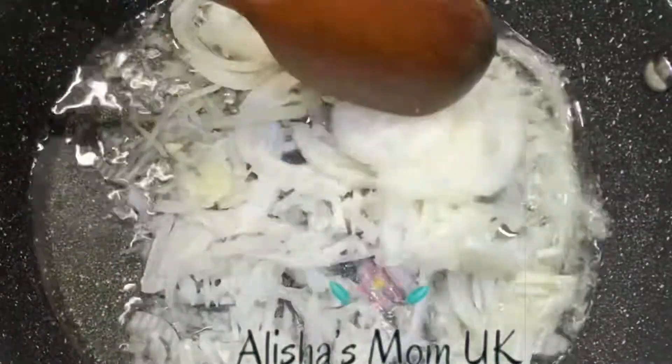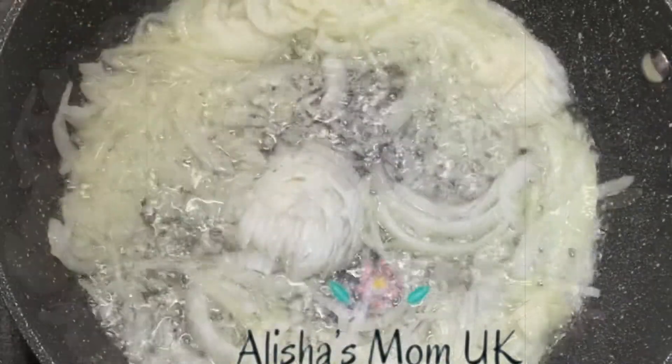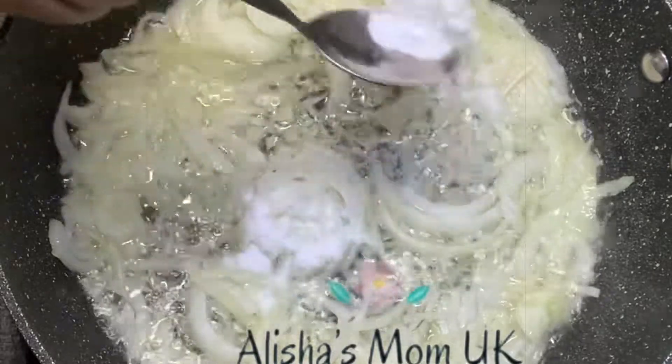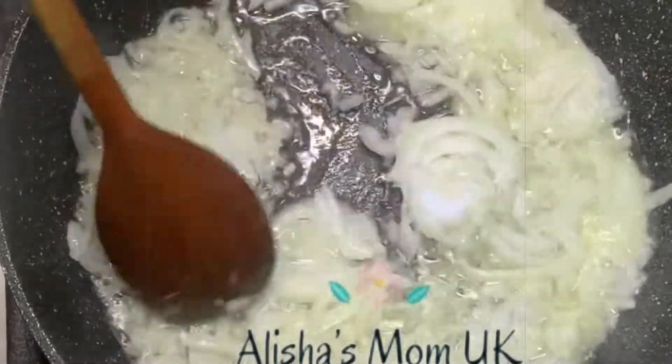Heat the pan and add some oil. Add salt for the taste. Mix.